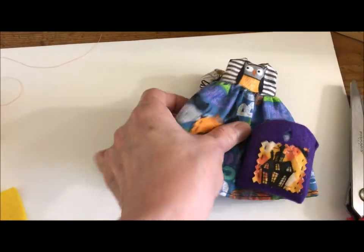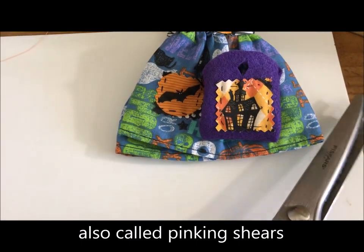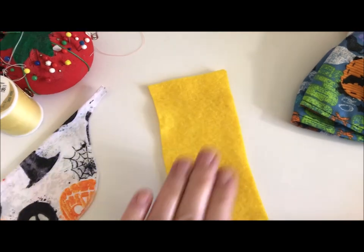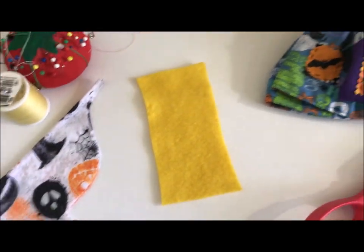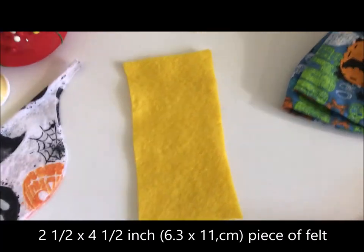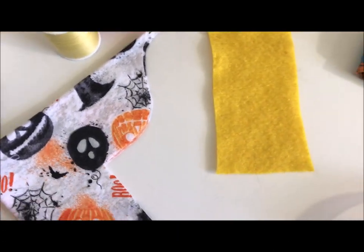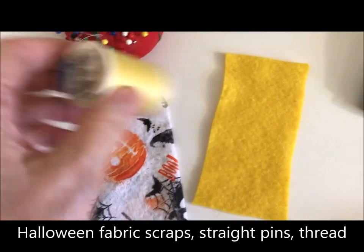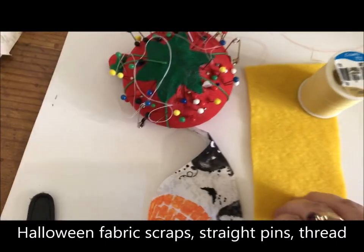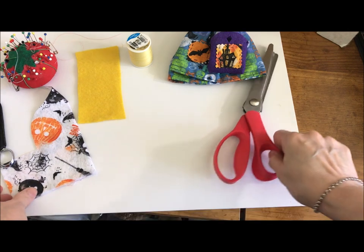Let me quickly talk about some of the supplies you need. You're going to need some scissors — if you notice this has serrated edges, so you'll need a pair of serrated scissors if you want that look, though you could also just leave it raw. You want a little piece of felt, about two and a half inches wide by four and a half inches long. You need some Halloween sewing scraps, matching thread, pins, and sewing needles.